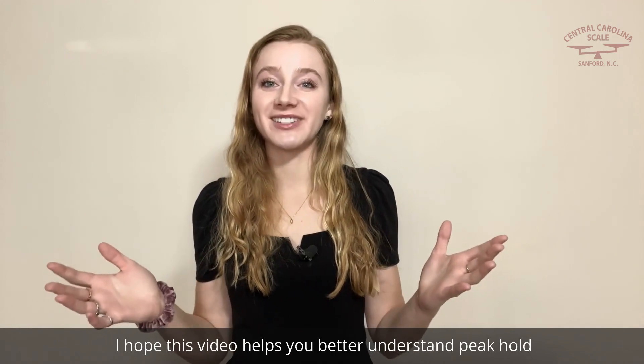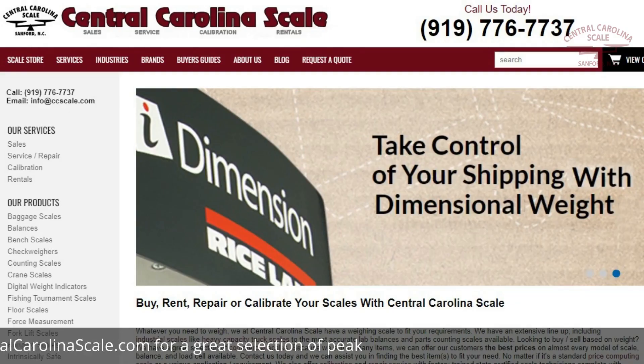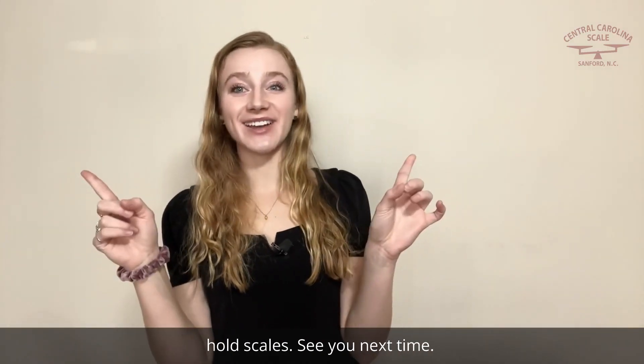I hope this video helps you better understand Peak Hold and its importance. Be sure to check out our website, CentralCarolinaScale.com, for a great selection of Peak Hold scales. See you next time!